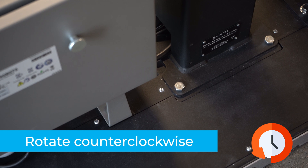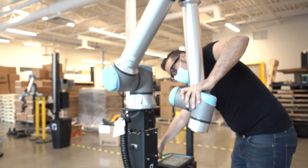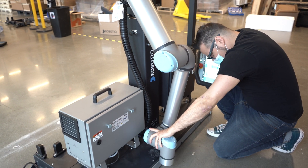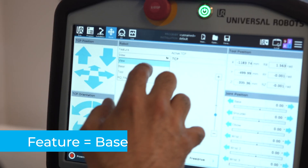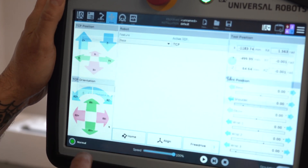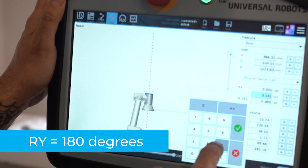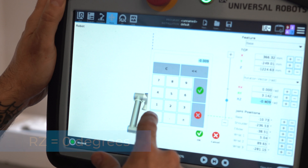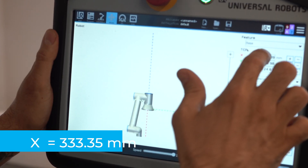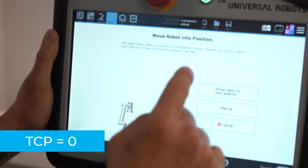Rotate the column counterclockwise as much as possible. Position the robot so that the wrist is on the outer left side of the base as shown. Move the robot so the robot tool flange is parallel to the ground. Change the feature reference to base and modify the tool position as follows: Rx = 0°, Ry = 180°, Rz = 0°. Modify the tool position X value (base reference) to 333.35 mm. Also make sure the TCP is set to zero.